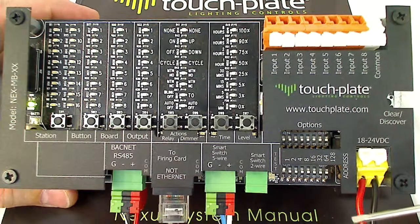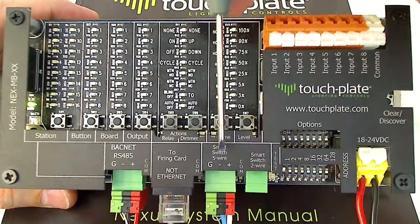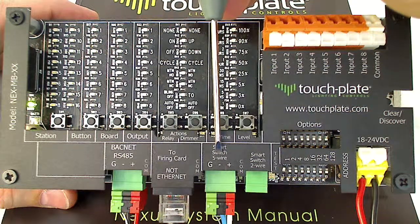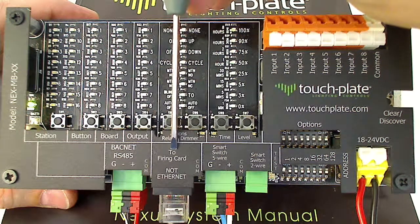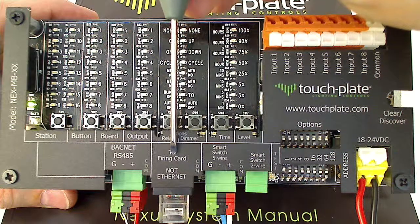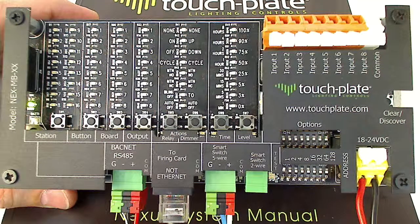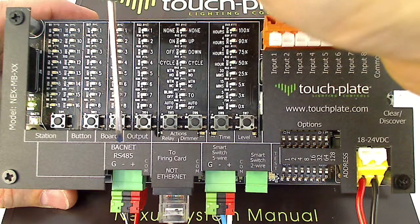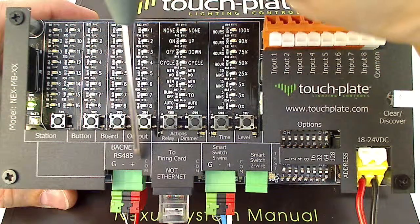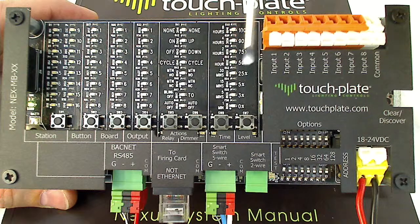The next ports are our smart switch ports. We have a 2-wire smart switch port and a 5-wire smart switch port for our 5-wire and 2-wire devices. Next to that we have an RJ-45 Ethernet jack, and this connects to our relay firing cards or dimming modules. Next to that we have the BACnet RS-485 MSTP port with positive, negative, and ground — red, black, and green — for RS-485 communications.